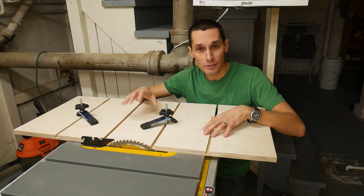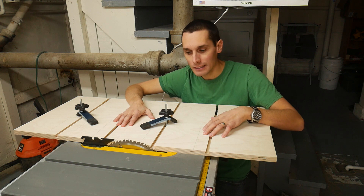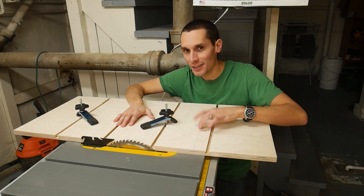Now there are lots of other videos on the internet showing how to make this type of jig. But I haven't seen one that does it quite like I do it, and I kind of like the way I do it. So I'm going to show you how I made this.